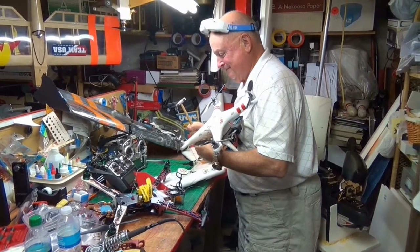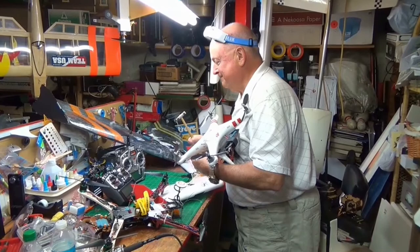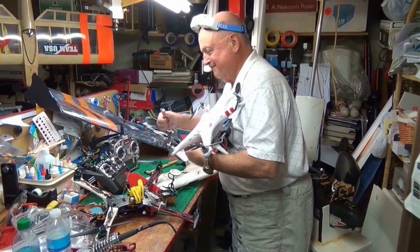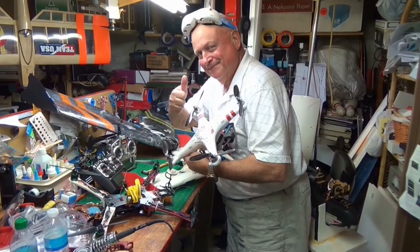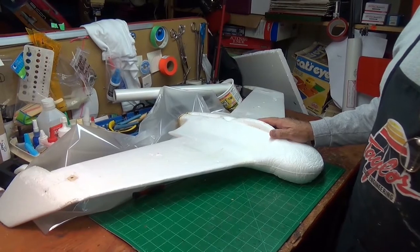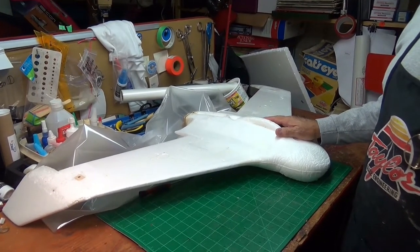Welcome to Uncle Deke's RC Adventures. He's ready to fly something all the time. Hey, Uncle Deke here — another video about laminating.